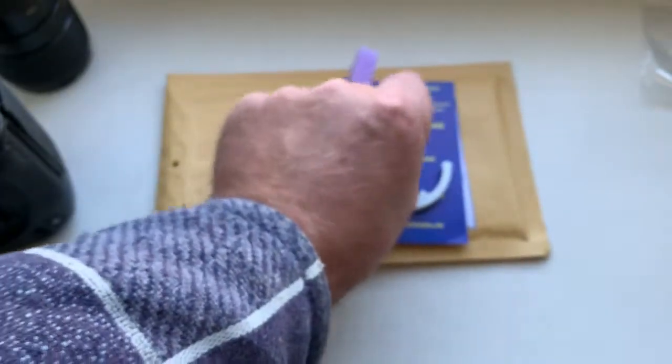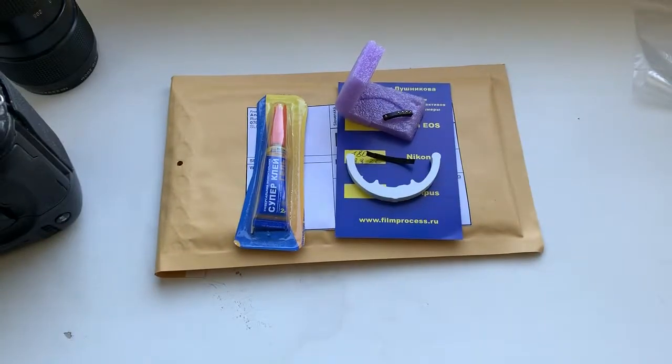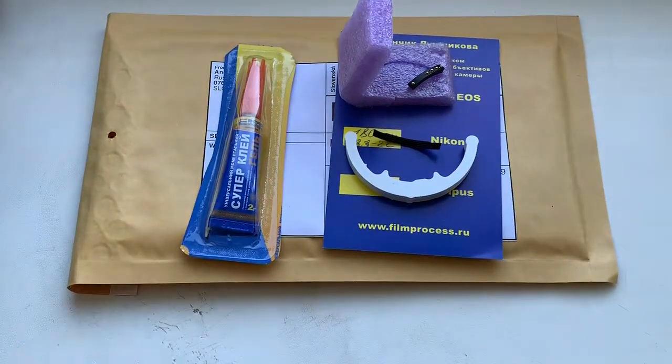And after installing chip on this special plate corner, I packaging your chip and sending to you tomorrow morning from Slovakia.